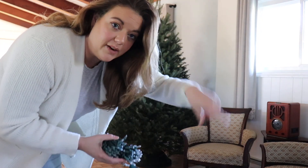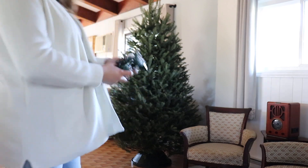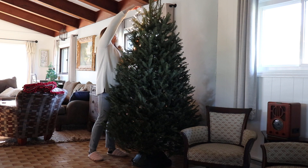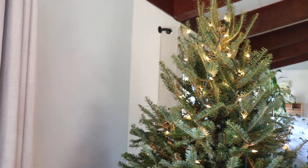Normally I put my Christmas lights on wrapping around the tree, but I saw on TikTok somebody go up and down — we're going to try that. This feels so weird. TikTok, you lied to me — this looks like garbage. I definitely don't like it; you can see exactly the pattern of the vertical strands. Nope, redo.